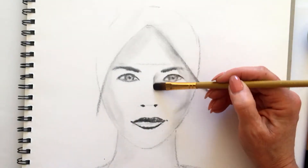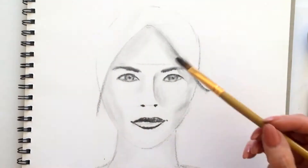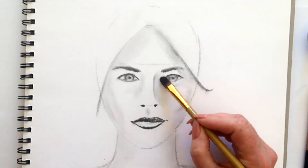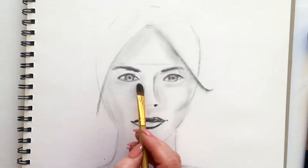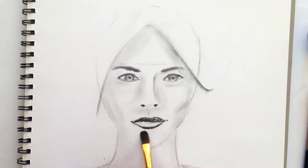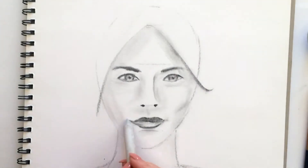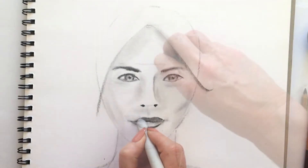Let's place the nose, just loosely placing it in there with the brush and the powdered charcoal. We are sculpting the nose as opposed to drawing the nose on with the charcoal pencil. We're using the powder and the brush to sculpt a nose, doing this by being aware of where we're placing the light and the darker tones.